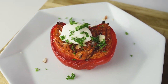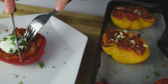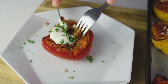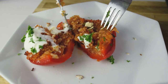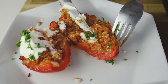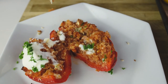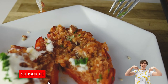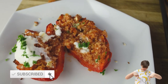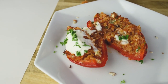Doesn't it look amazing? This was my recipe of stuffed bell peppers. I love them because they're amazing, very easy to make, delicious — creamy, crunchy from the almonds, and full of nutrients from the quinoa and sweetness from the carrots. I hope you enjoyed the video. Don't forget to subscribe, like, and leave a comment in the comment section below. Thank you very much for watching and see you in the next video!